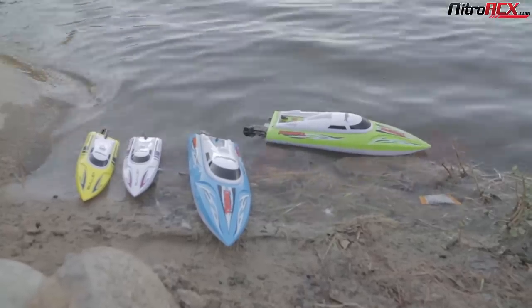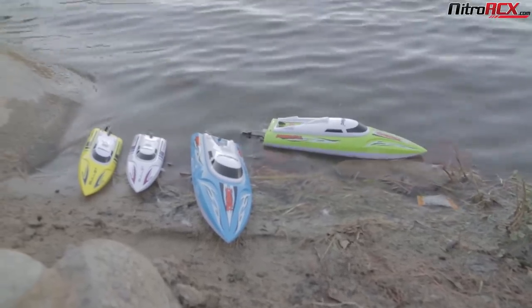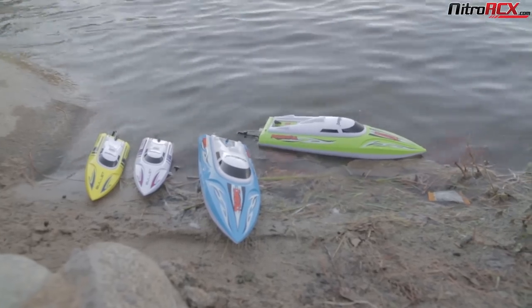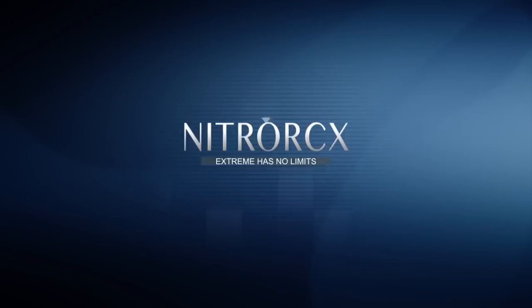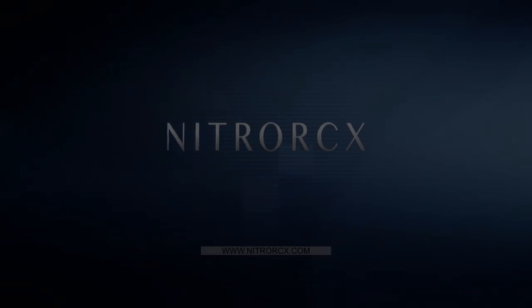That was a quick look at the Bullet and the Temple boats from UDIRC. Pretty awesome boats — glad to see they're making boats and we hope to see more from UDIRC. Be sure to subscribe and check out all our other awesome videos. For more details and specs, head on over to NitroRCX.com. Thanks for watching, guys, and we'll catch you next time.